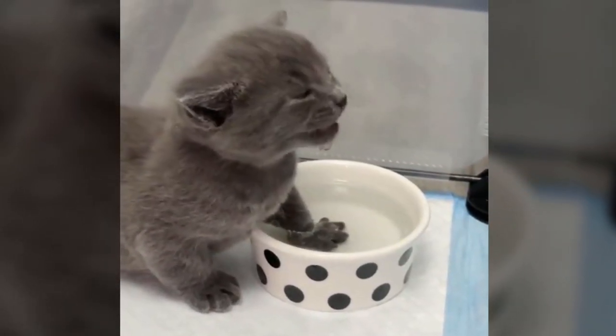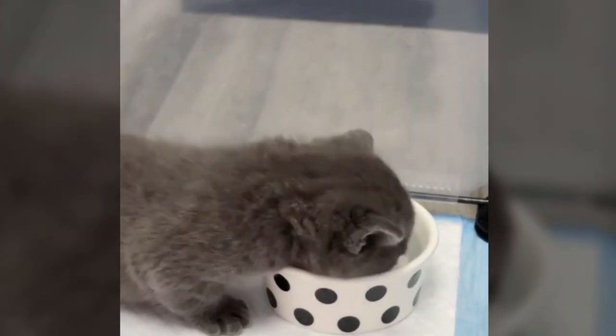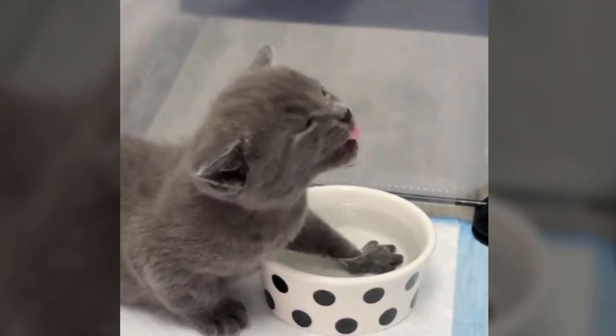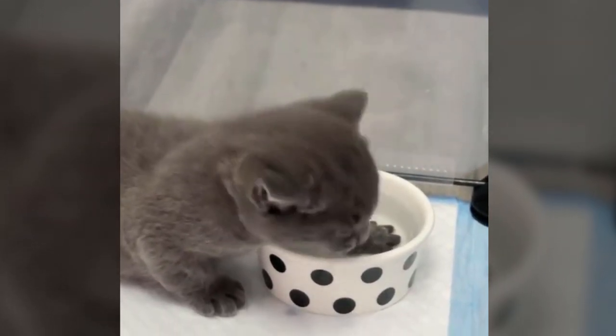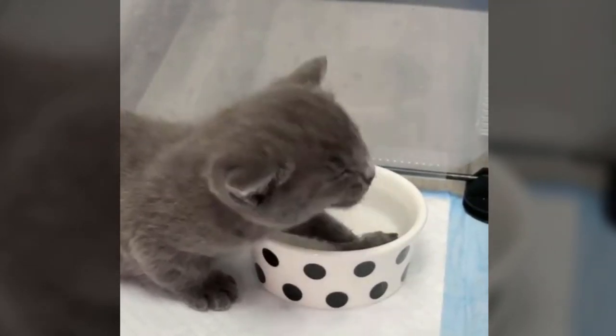Tilting the head back while having a foot in the water bowl seems to be a successful combination. And it appears this kitten's chin is getting a workout too.